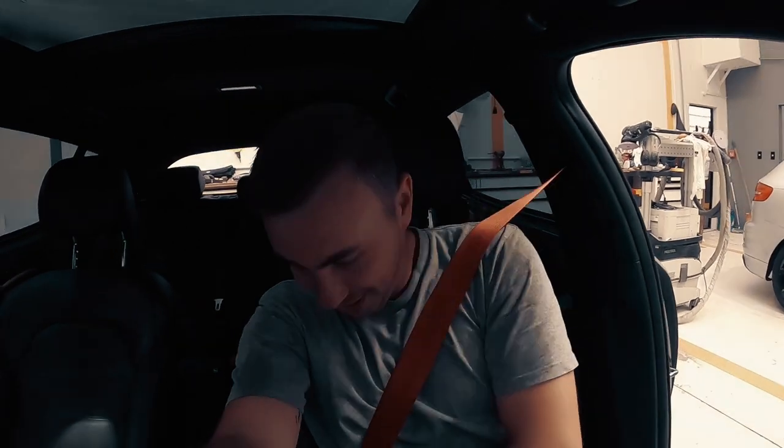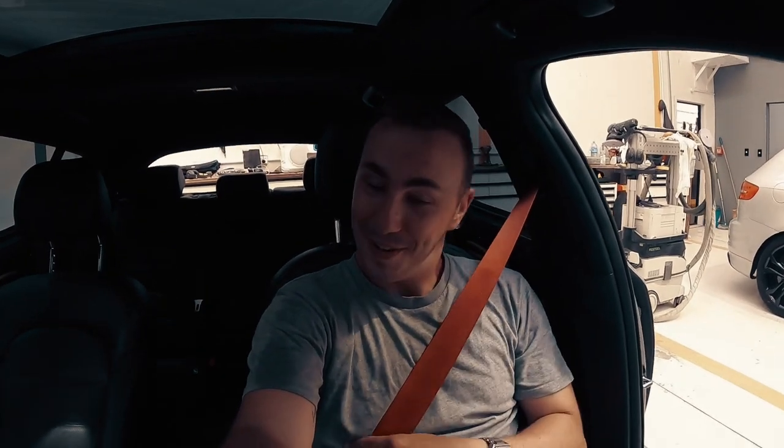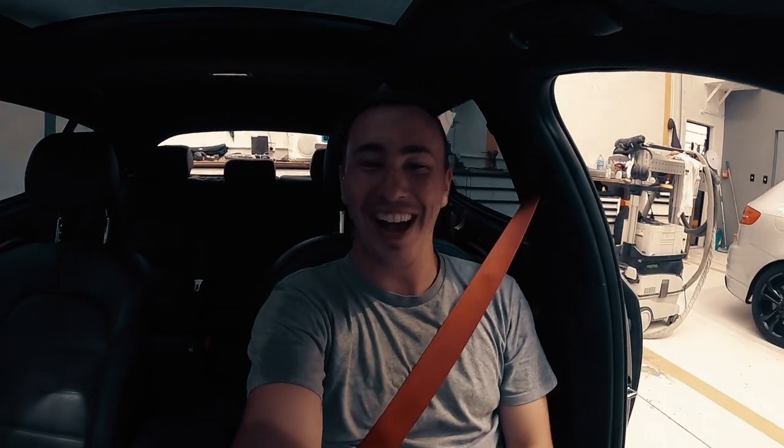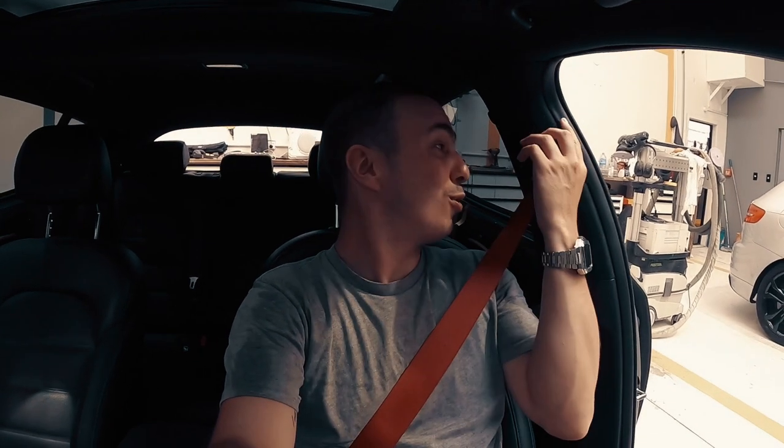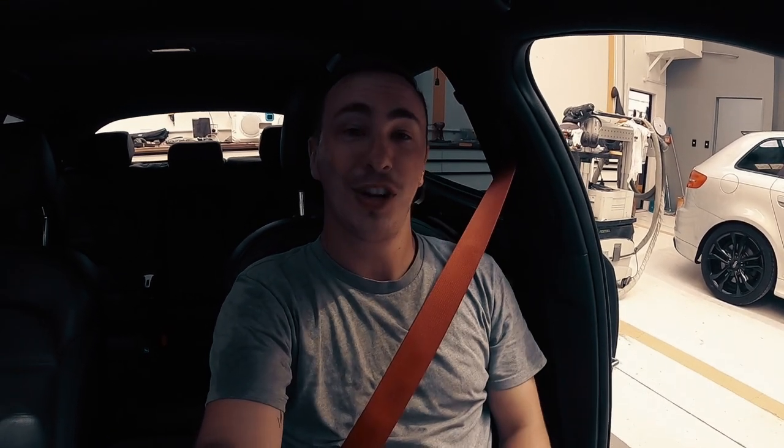First time putting on the seat belt. Oh yeah, feels exactly the same, but far out it looks awesome — the adjustability section links up and works really well. It's going to keep you safe in an accident, but fingers crossed we never have one. It's a nice touch to match the red calipers with the red interior seat belts as well as the red stitching on my carbon fibre steering wheel. Very, very, very happy.